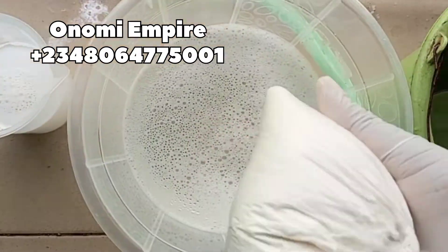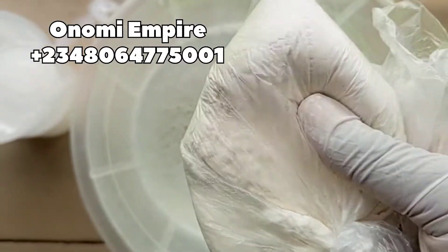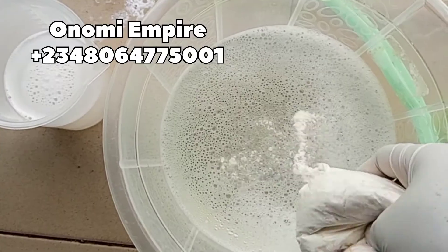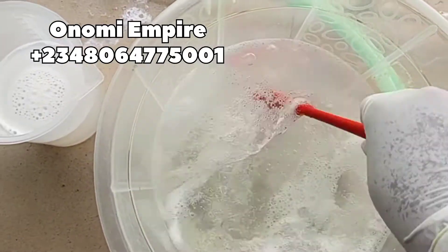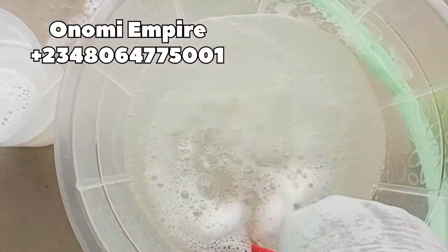Next, let's add in the next ingredient which is our nitrosol, also called HPMC. This is a cleaning and thickening agent — it will help thicken our cleaner and make it effective. For this production, please make sure you add your nitrosol little by little and stir. We are making a total of seven liters of toilet cleaner.